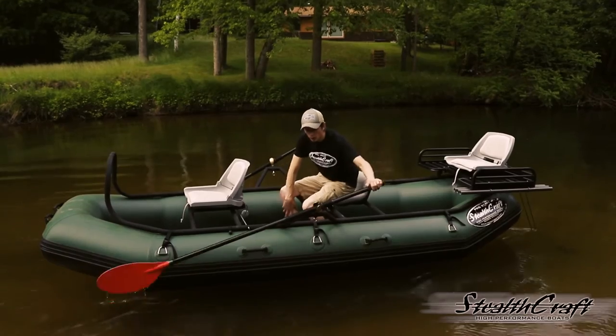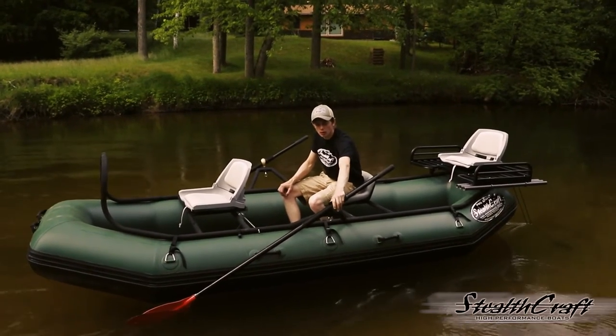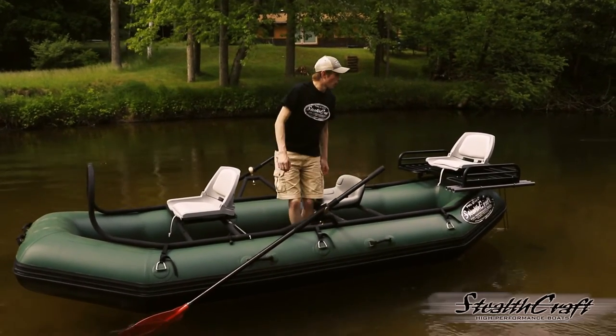These are the smaller oars, but we can do the normal size if you like, and the normal-sized oar horn also, if you like to have a little beefier of an oar.